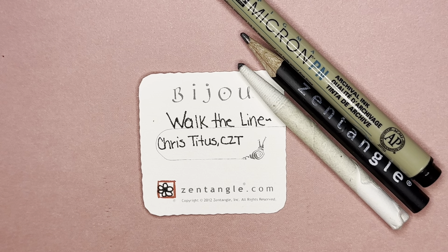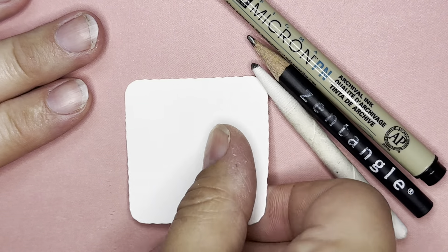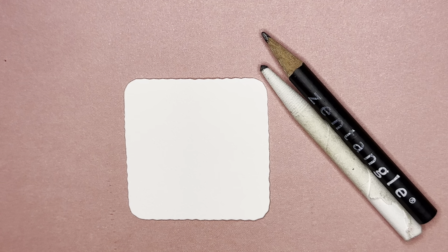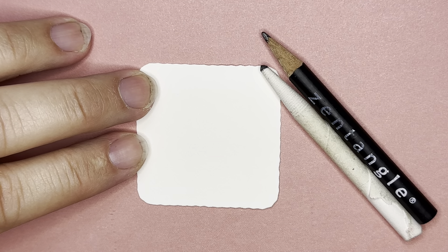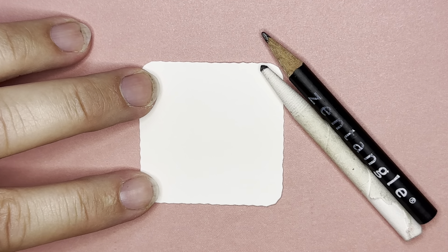You can use anything that you have on hand — any pen, pencil, and paper will work. This tangle is a fun one, and it can be used as a border, it can be done in a spiral. There are lots of options, but we're going to do ours in kind of a flower pattern.